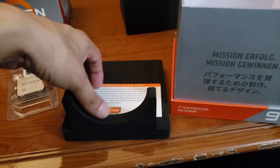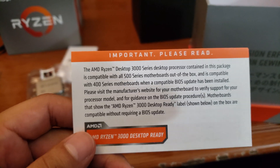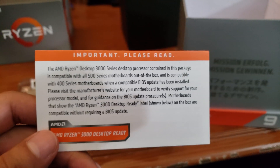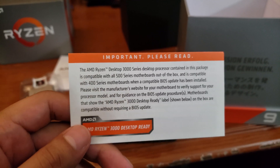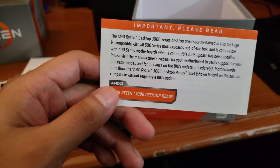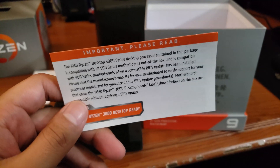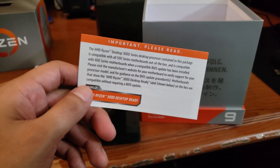There's also this little note worth mentioning: this Ryzen Desktop 3000 processor is compatible with all 500 series motherboards out of the box, and is compatible with 400 series motherboards when a compatible BIOS update has been installed. Last year when X370 boards were still being sold and second generation Ryzen was introduced, they did actually put a sticker on the box saying it was Ryzen second-gen ready.